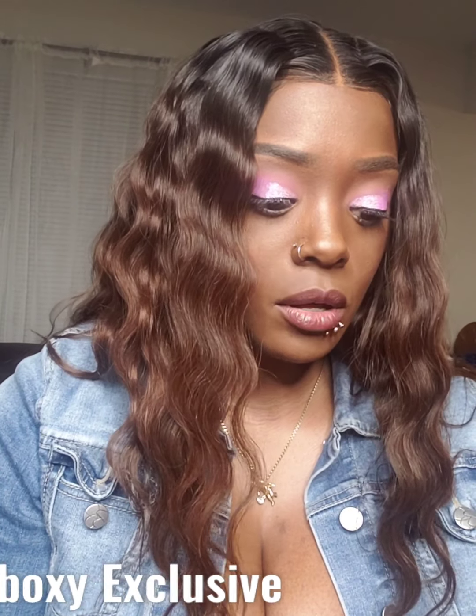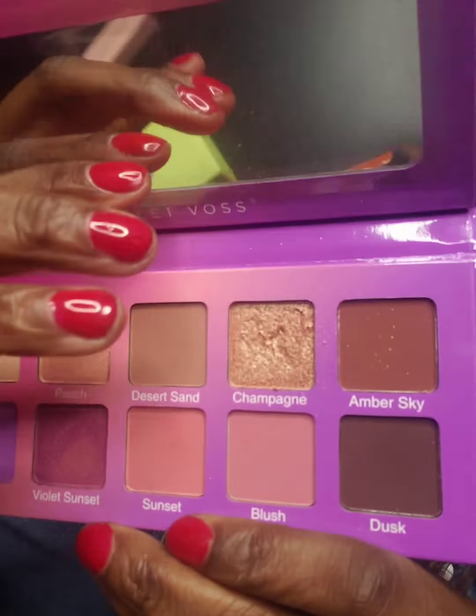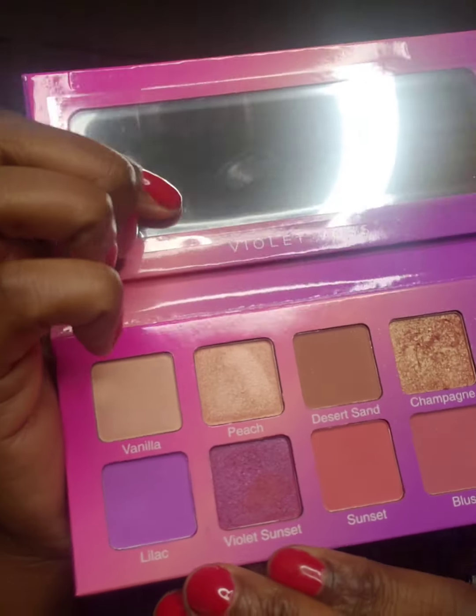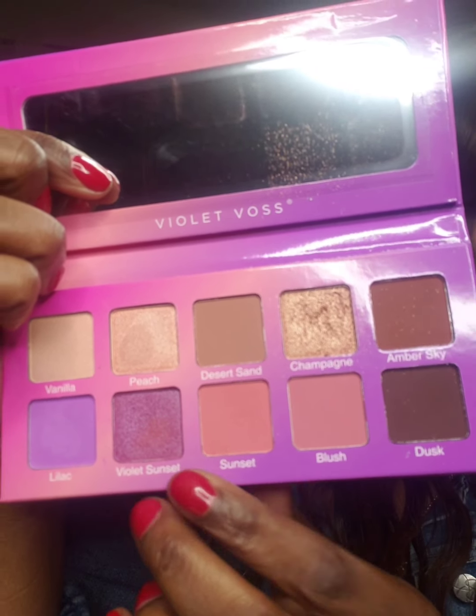My next item is the eyeshadow palette I used today — it's a little messy in here since I was rushing. It's by Violet Voss and it's called the Violet Sunset Eyeshadow and Pressed Pigment Palette. This retails for $37. It is cruelty-free and vegan. I used it under my eye; I used probably every shade — these four here and this one up top.